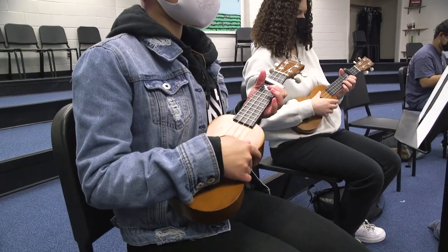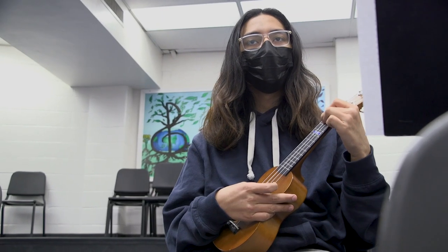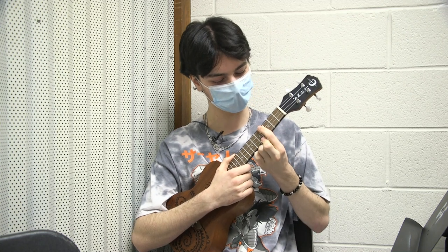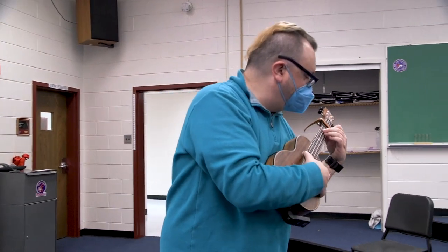A lot of what we do is how to simplify things. When you look at a chord that maybe looks intimidating, what is it really asking you to do? There's one string — it's like the E. As you can see, it's like a jumbled mess. So we just taught them to take a shortcut and play the exact same note much easier. It was very cool to learn that you could shortcut your notes.